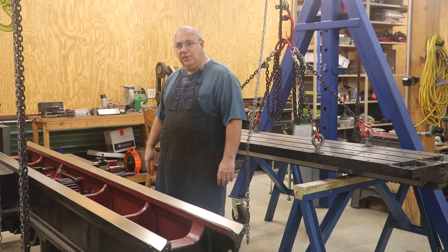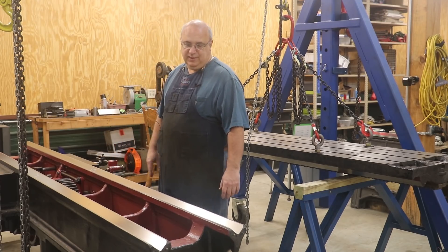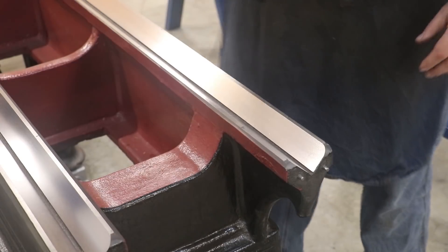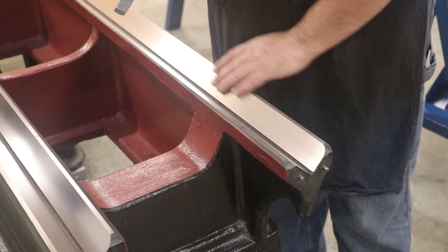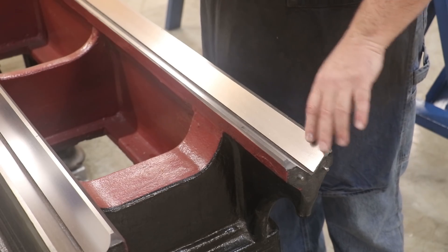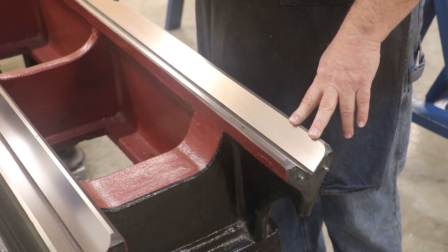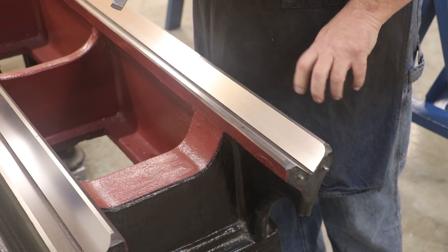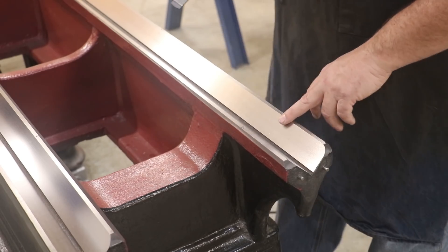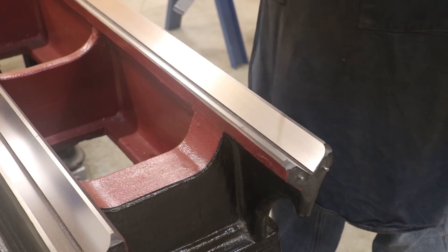Without further ado, I'm going to get my Biax power scraper out. We're going to get a pattern cut in this, then start bluing things up and see how things look. It almost seems a shame to scrape on this beautifully ground surface, but scraping is really what we need to do here. It gives us individual high points that the table can slide on and gives us oil grooves. If we leave this as two ground surfaces, they will literally stick together — just like two flat pieces of glass will stick together. We need to create those little voids while still having the individual high points to ride on.